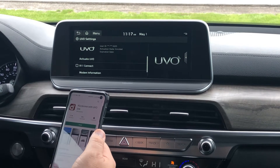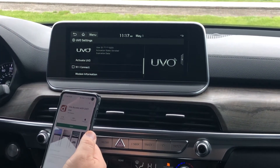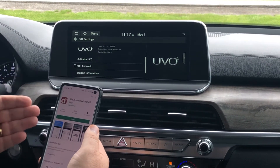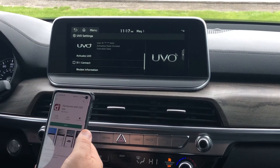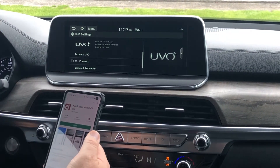Once you hit that, it's going to come up and say, put in your email and some information, or it's going to ask you if you have a six-digit code. When you're setting this up, it'll ask if you want a six-digit code — it sends it to you. You put the six-digit code in so you don't have to fill all that in, and hit Activate.